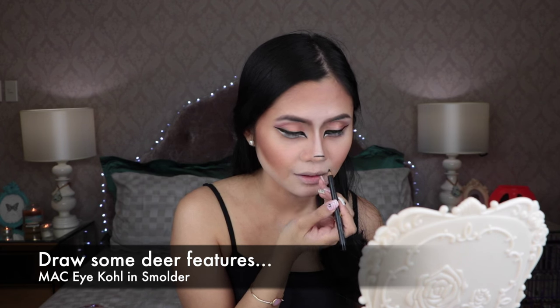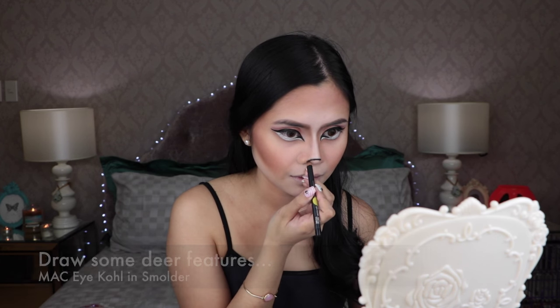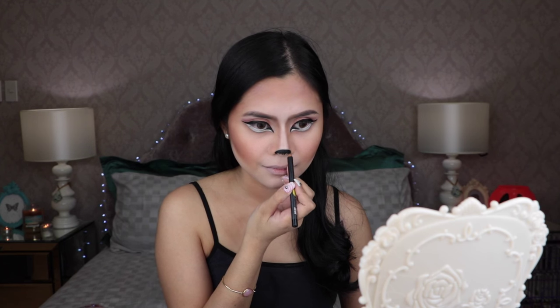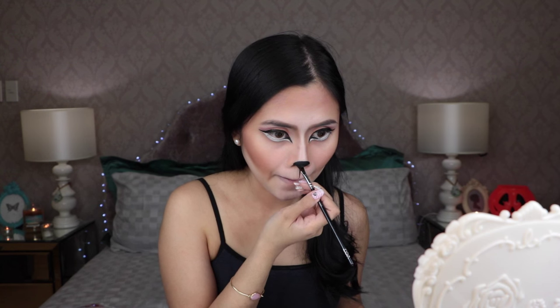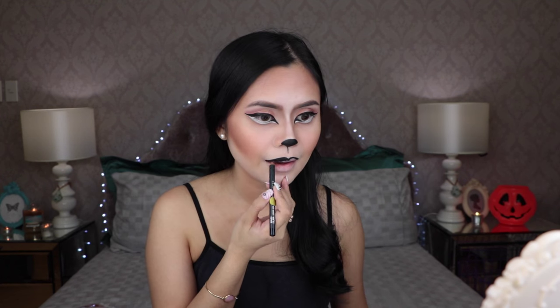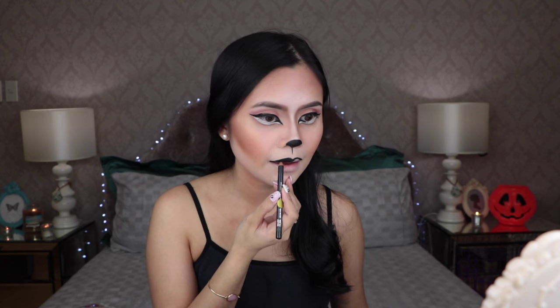Time to do the cutesy deer nose! I'm using a black eyeliner to draw in some deer features. I forgot to film it guys, but I did set that black eyeliner with a black eyeshadow.